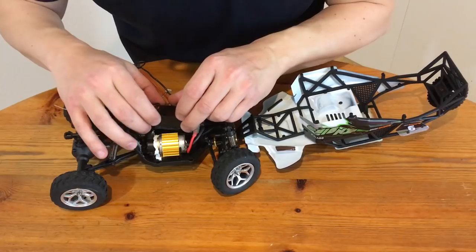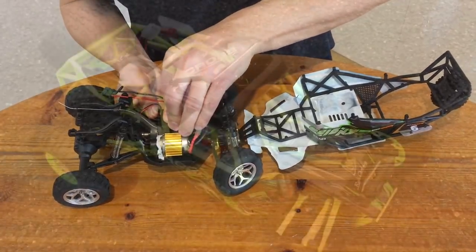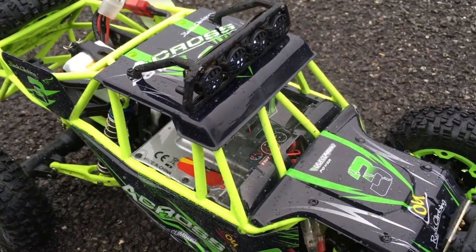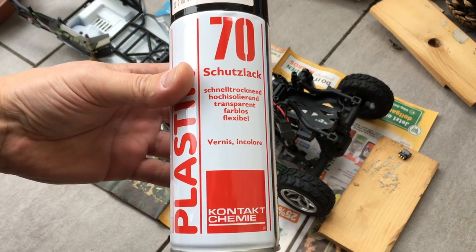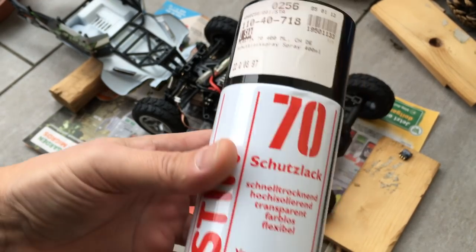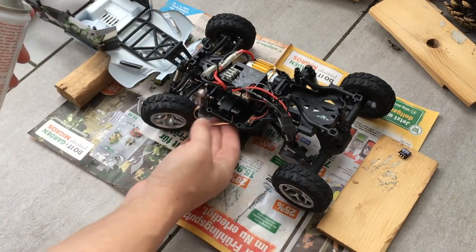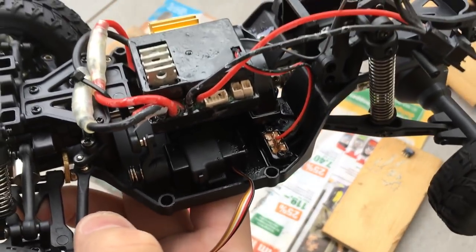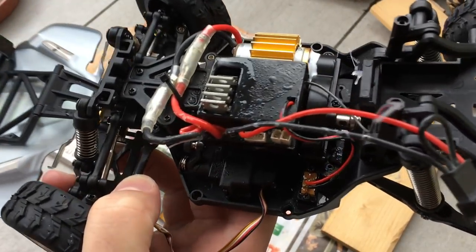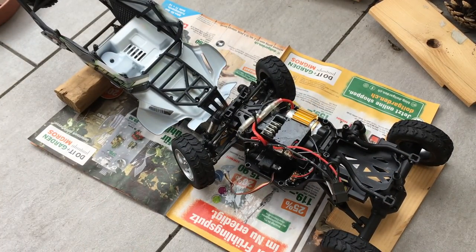Let's put the ESC back in place. If you know the video mentioned above, you know why I don't trust the sealing of this ESC. So let's add some conformal coating spray. We apply it to the top of the main switch, to the opening of the ESC, and I have also applied a bit to the PCB on the motor.